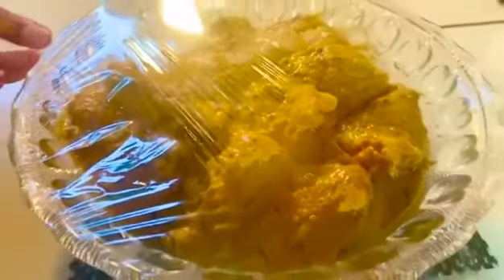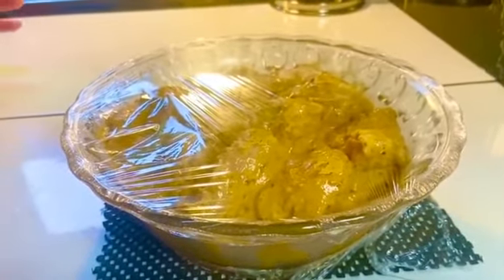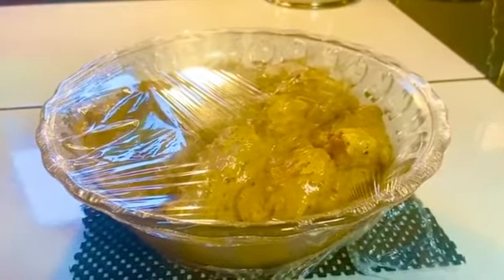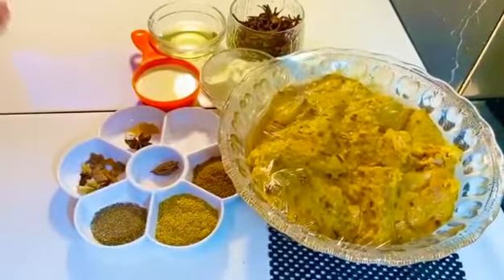Cover it properly for 1 hour. If you have more time, the best marination will be 2 to 2.5 hours. I will let it marinate properly.